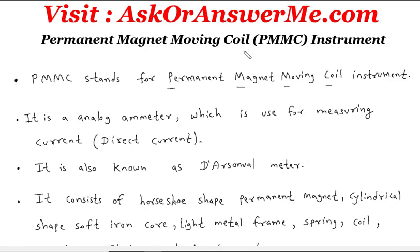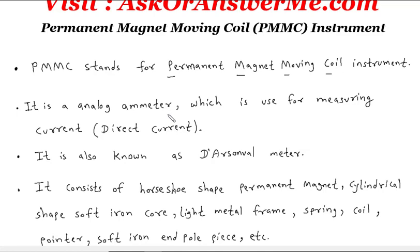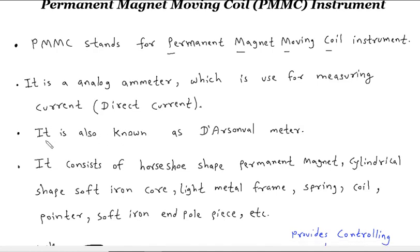PMMC stands for Permanent Magnet Moving Coil Instrument. It is an analog instrument used for measuring current, and it can only be used for measuring direct current. It is also known as the D'Arsonval instrument.